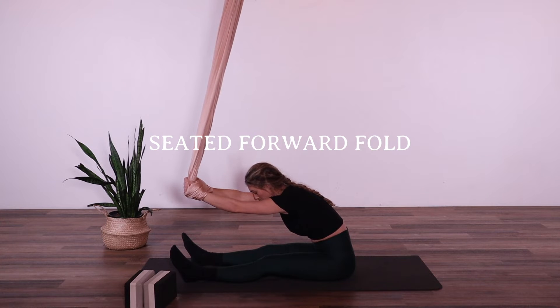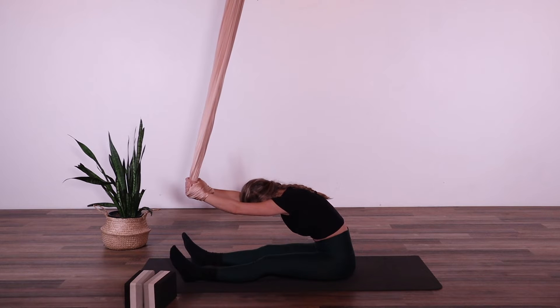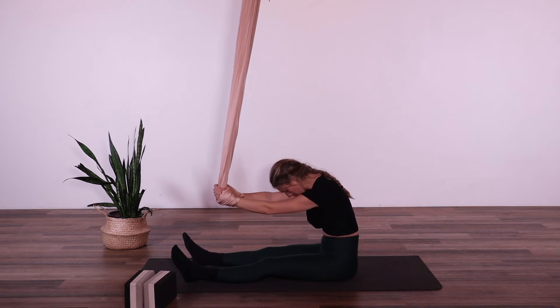It's a really simple restorative pose, stretching the hamstrings and the lower back. You can always drop the head in between the arms and relax the neck, just breathing into the back here. It's a really beautiful, relaxing position. Hands are supported in the hammock. You can slowly begin to roll up the spine.